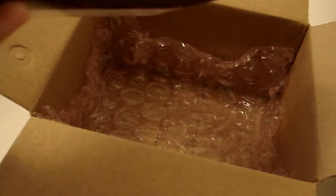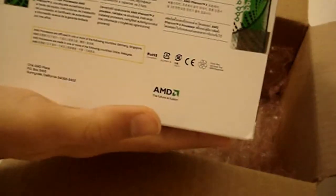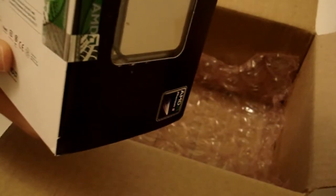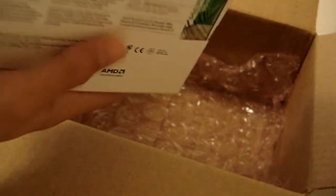Here's what I think is the actual processor on the side. On the back, you get some specs and some description of the product — next generation, true multi-core design.